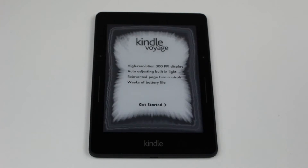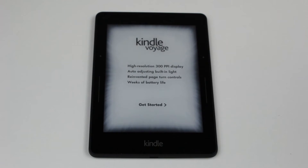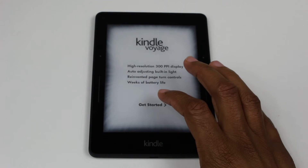Here we go: high resolution 300 PPI pixels-per-inch display, auto-adjusting built-in light, reinvented page turn controls, and weeks of battery life. Gotta love that — who wants to charge stuff? Not me. Alright, get started.